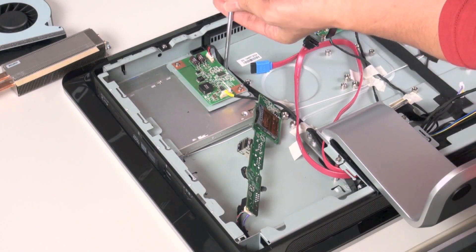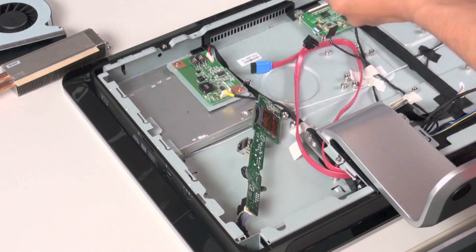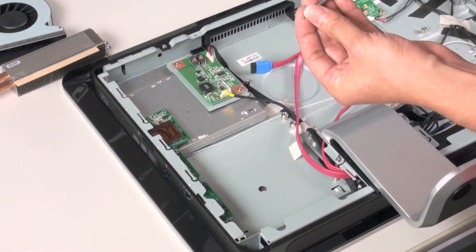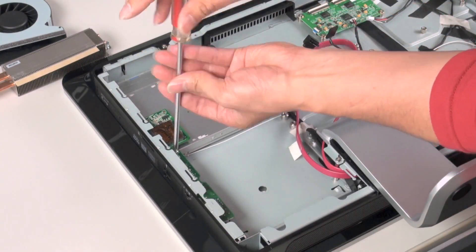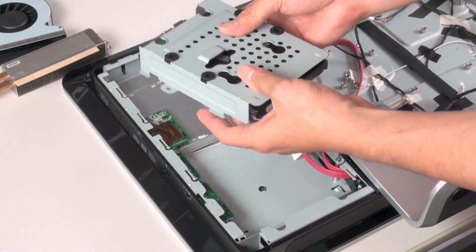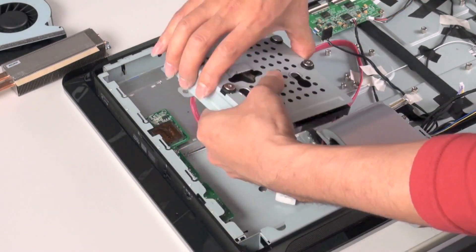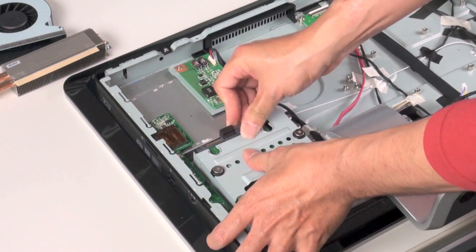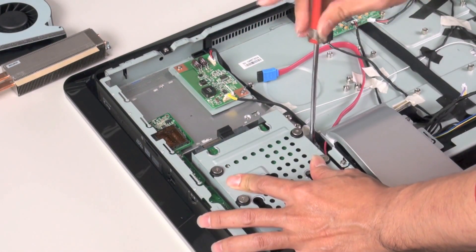The optical drive is held in place by a couple of small screws. We can now replace the small side module. You can see our 3.5-inch hard drive installed, held in place by four small screws, fitting snugly into the corner. Now that can be screwed down.